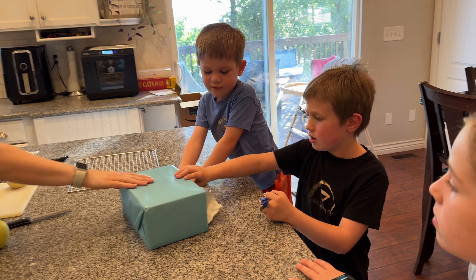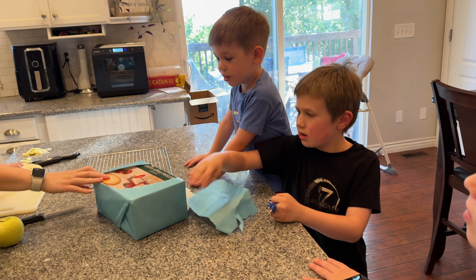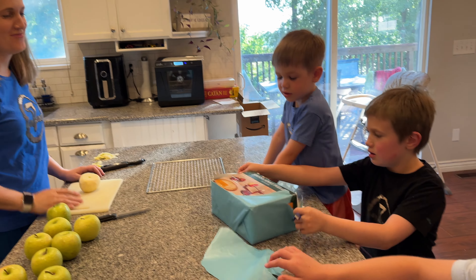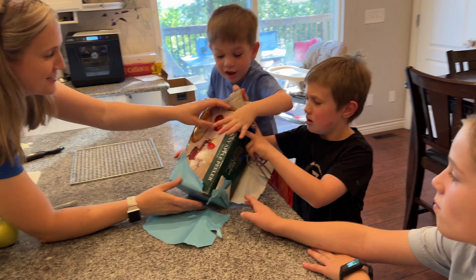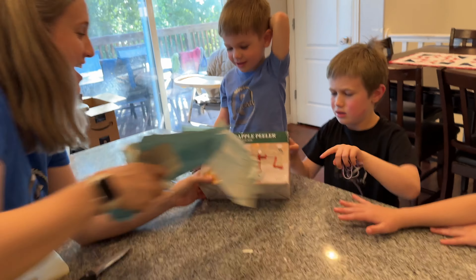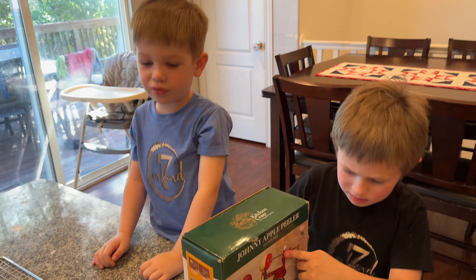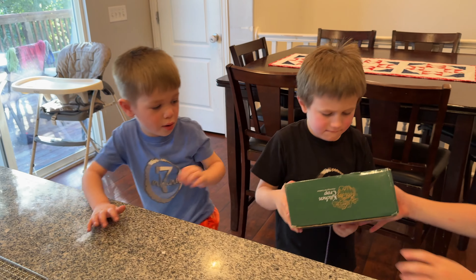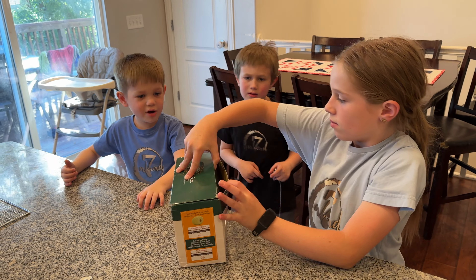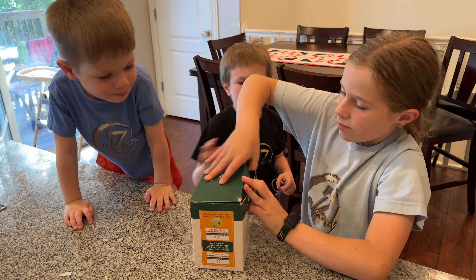Do you want to open a present? Is that mommy's present? Look at that — I was going to do it the old-fashioned way. Look what daddy brought me! This is for apples — it's from apples, in all of the colors. Let's use it right now! I'm so excited — it's a mother bar!